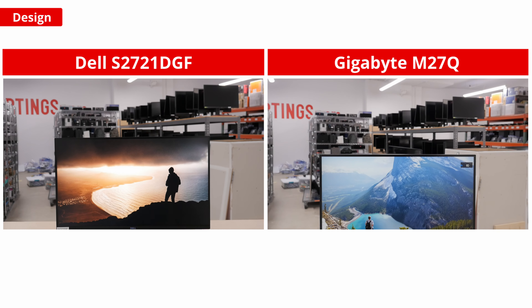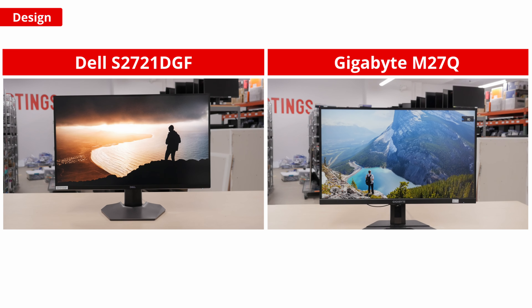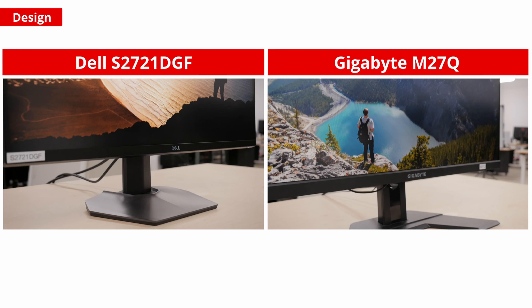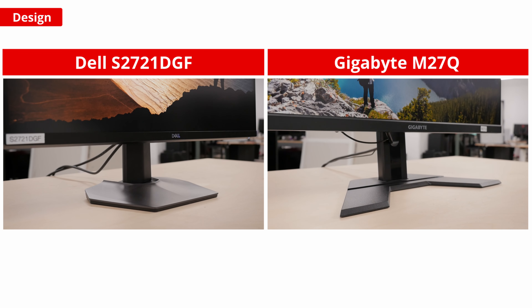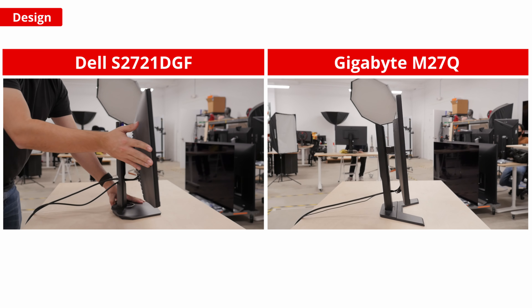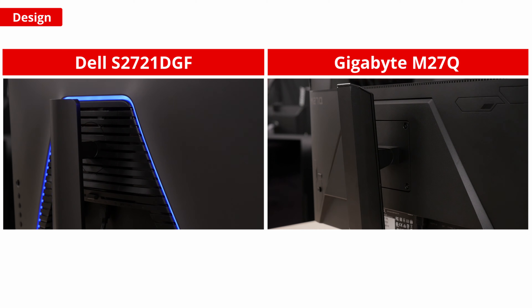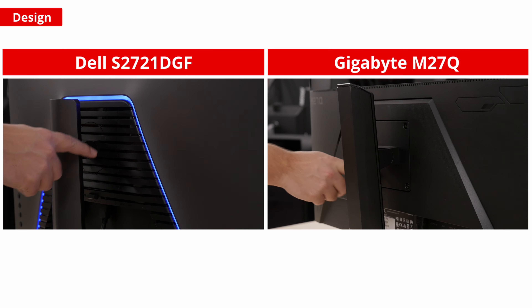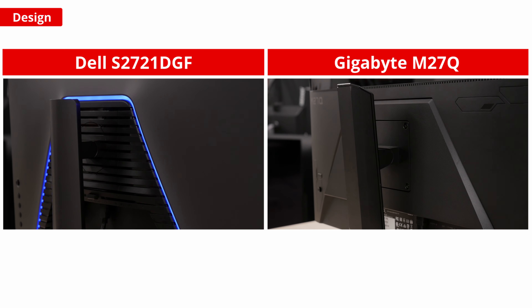Both monitors have a fairly subdued gamer aesthetic that looks good and isn't too flashy, so it won't stand out too much in an office environment either. Both stands have a good amount of height and tilt adjustments, but the Dell also includes a wide swivel range as well as rotation into portrait mode. The Gigabyte, on the other hand, has no swivel adjustments and can't rotate. If you plan on VESA mounting your monitor, both support a standard 100x100 mount, and the ergonomic limitations of the M27Q's stand won't be an issue.